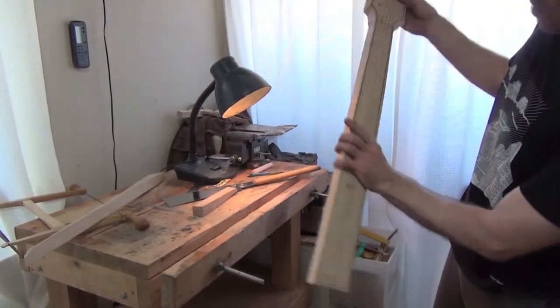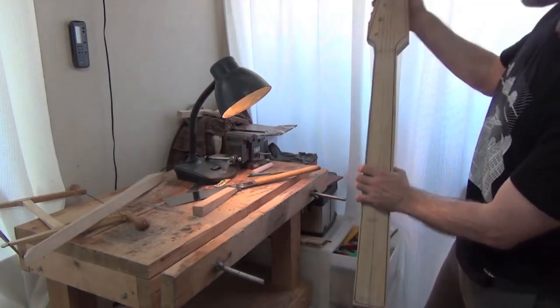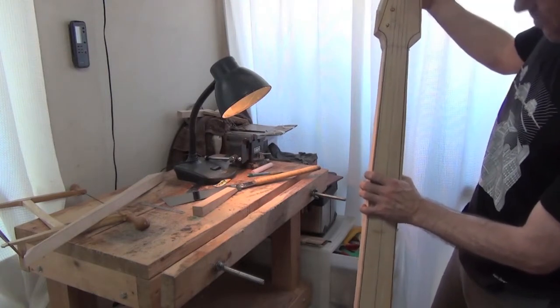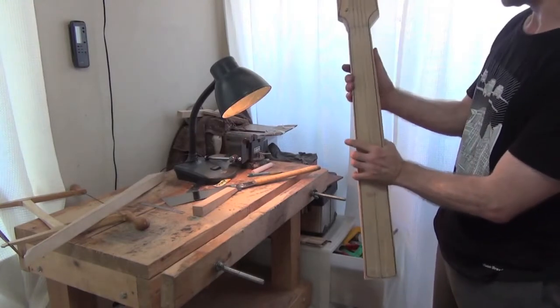Here we have it — one base neck, roughly cut out and ready to go. I'll be shaping all of this with rasps and doing the sides with hand planes over the next day or two. That's the hard work done.